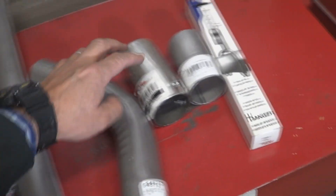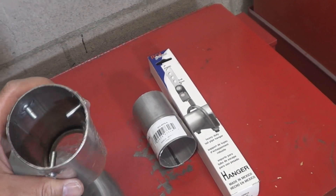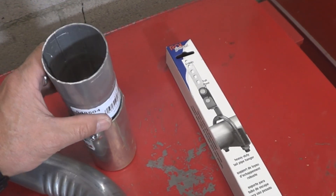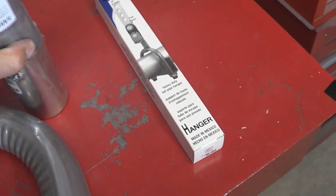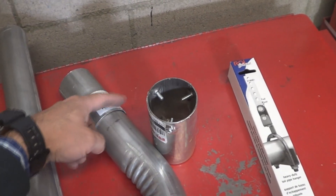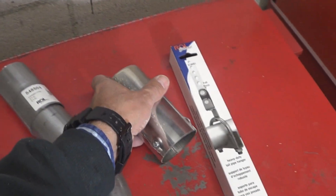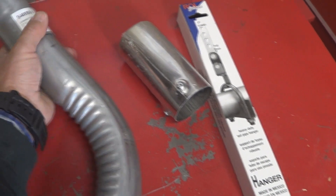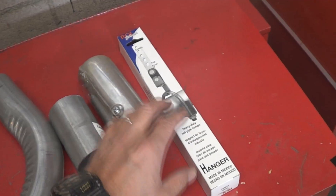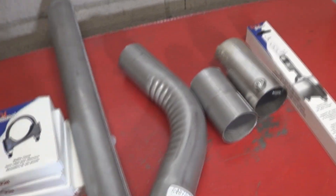I have some 2-inch clamps here, and this is going to be the tip. The way this tip is set up is to use bolts to tighten it over the pipe — that's kind of cheesy, so I'm definitely not going to do that. Instead, the pipe is going to fit inside the tip, which will give a much cleaner look using just one clamp. And this is going to be the hanger I'll use — I'm going to try to bolt it to the original location where the other hanger was. I'm going to start test-fitting this stuff.